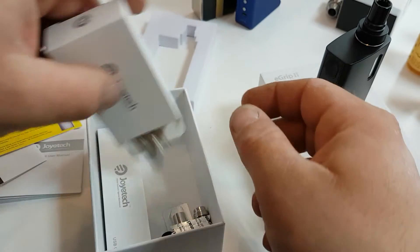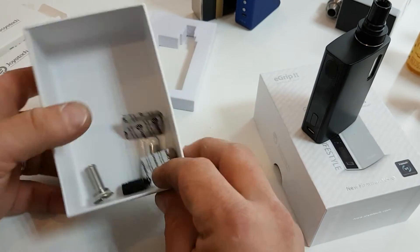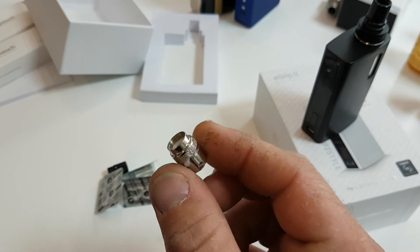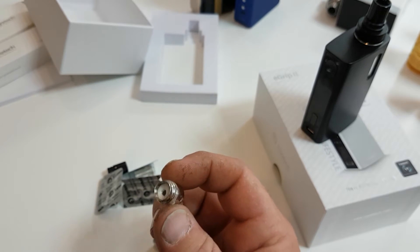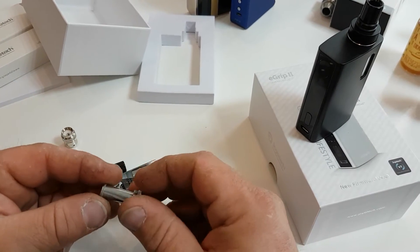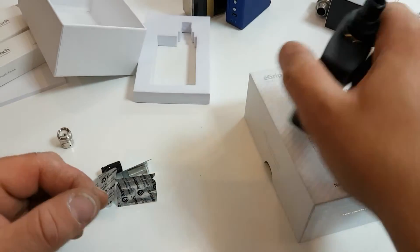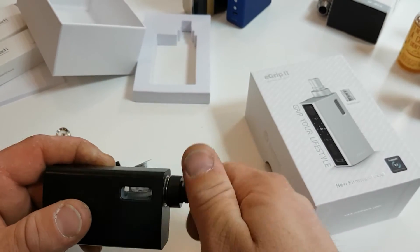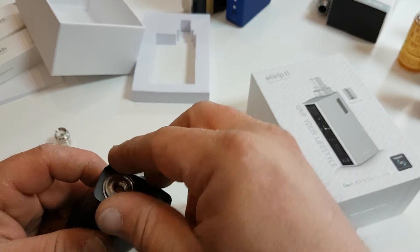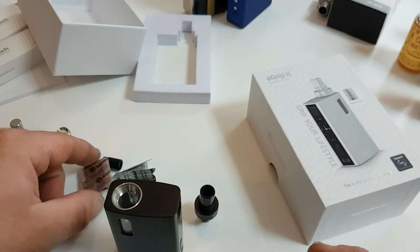There's the standard USB cable. These are the parts that come with it — this is the RBA section, fairly easy to change. I'm not sure how easy it'll be to actually build a new coil for it, but that'll be a whole new video. This is the adapter piece — you take the top piece off, slide that one in, screw it down, and then you can put an RDA, a dripper, or whatever tank you fancy on there.